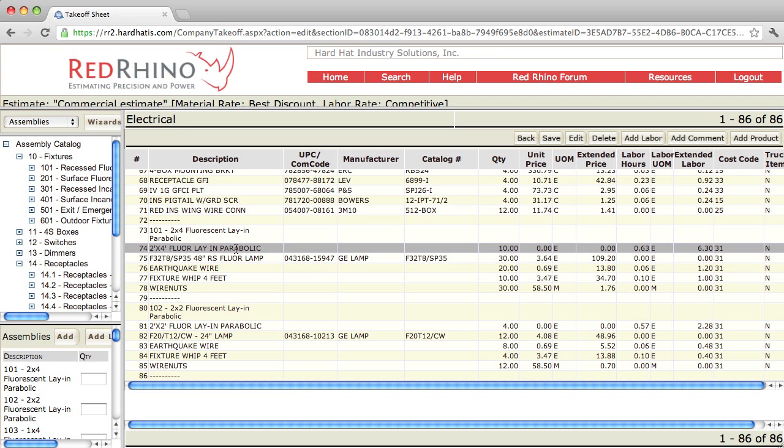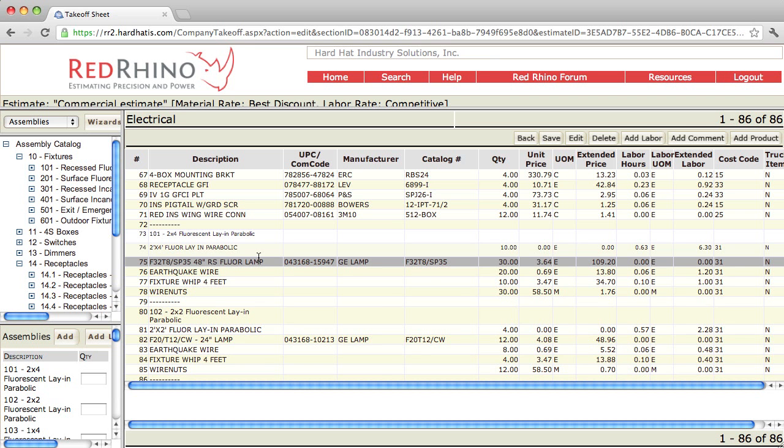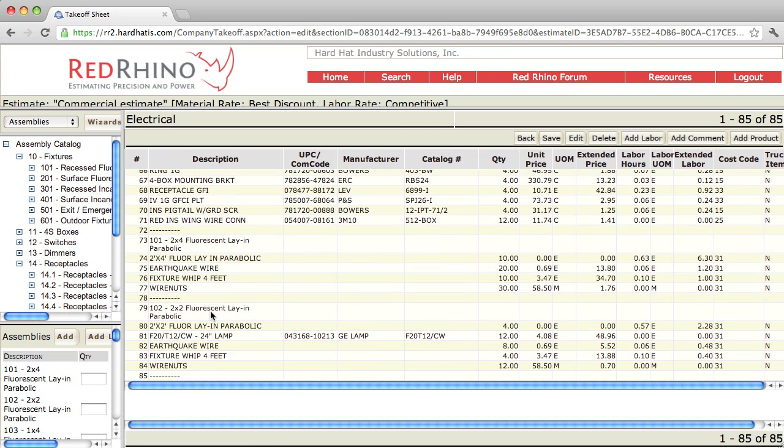See how the assembly includes — here's the description on line 73, here's the fixture with labor. Now this assembly includes lamps. Let me make a caveat: oftentimes when I'm estimating or bidding projects, the lighting fixtures are quoted by the material vendors. So when I get the fixtures quoted, I also have them include lamps. I usually delete this line. You click on it, click the delete button, click save, scroll back down, and you'll notice the lamps are gone.